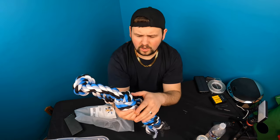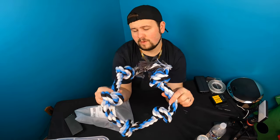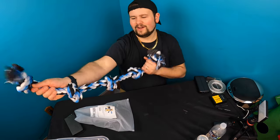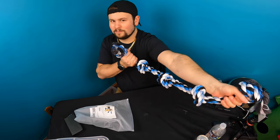A Rottweiler or a bigger dog is really going to want this. Maybe a small dog might think they're strong enough to take it on. It's great for two dogs to play with each other, or if you want to play tug with your dog.